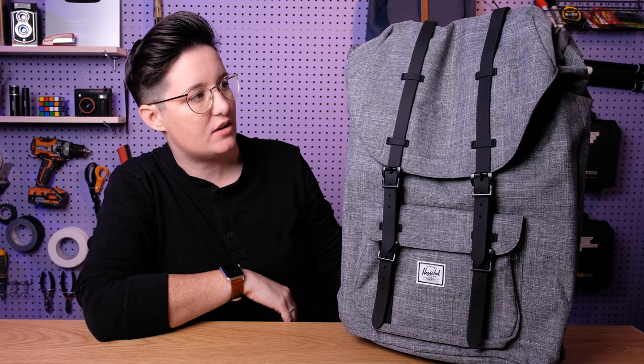Before I dig in, I will say that we have reviewed a bunch of other Herschel bags as well as a Herschel knockoff on this channel already. So make sure to subscribe if you like backpacks because we definitely dig into it. I'll put the links for all those other videos in the description below.